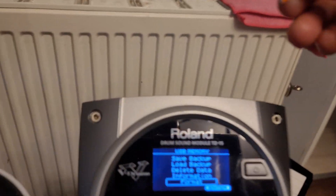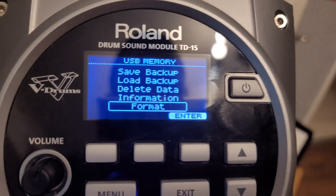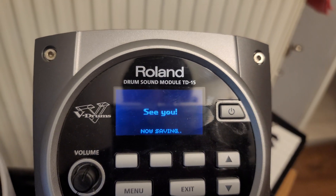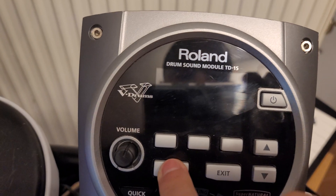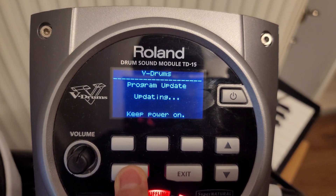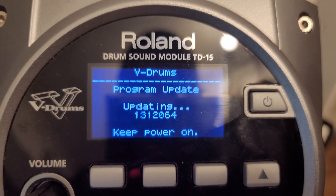Now take out the USB stick — it's safe to remove it like that in Windows 10. Plug it back into the module. Turn off the power, then press and hold the Menu key and power it on at the same time, keeping the Menu key pressed. It will say it's updating — very important: do not turn it off at this point.